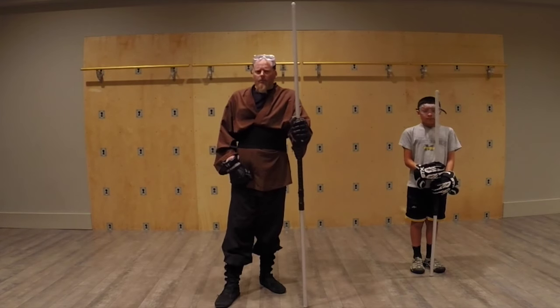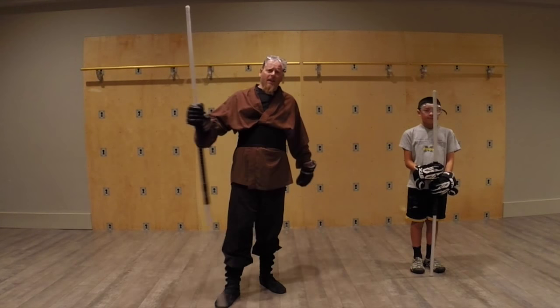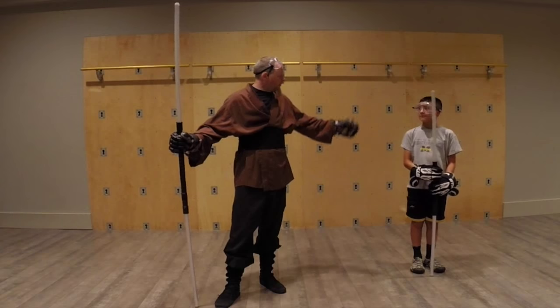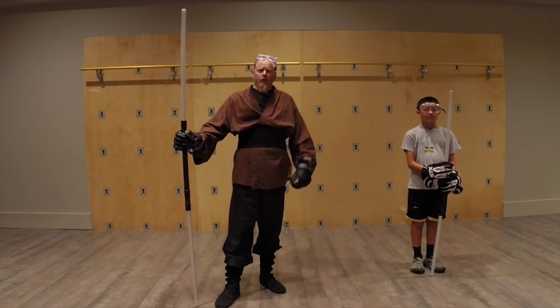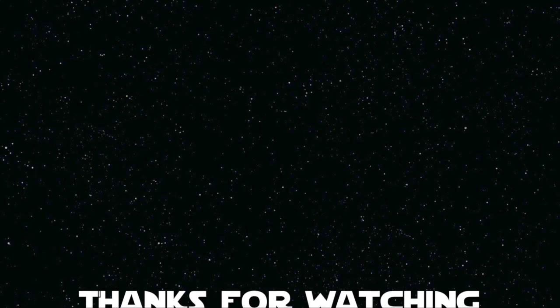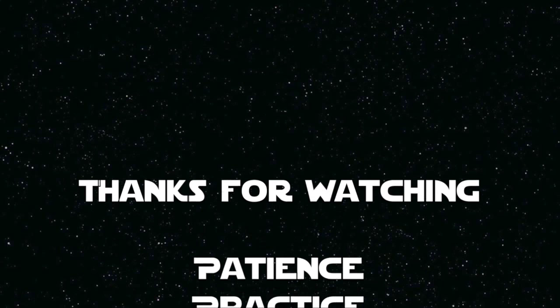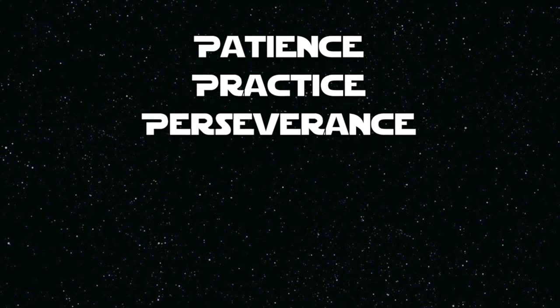Alright, well that's it for right now. Thank you for joining us here at Lightsaber Camp. Thank you, Connor, for helping me out on this one — he'll probably be showing up in some other videos. To everybody out there, have a great day and happy sabering! See you next time!